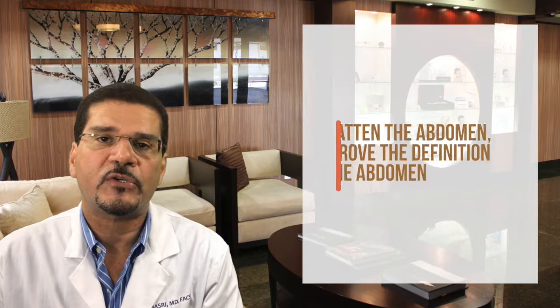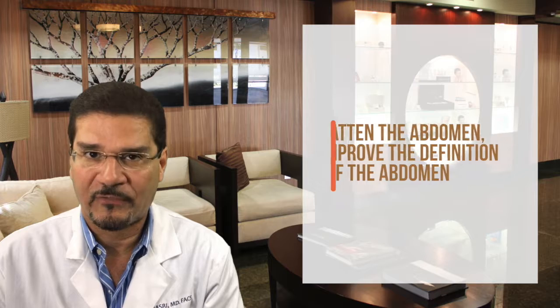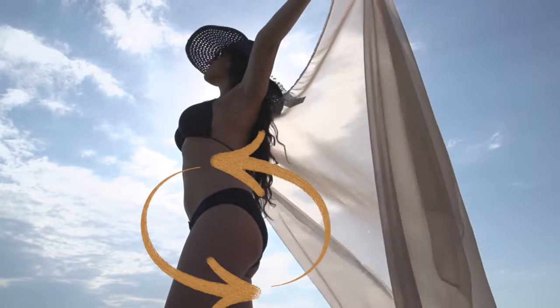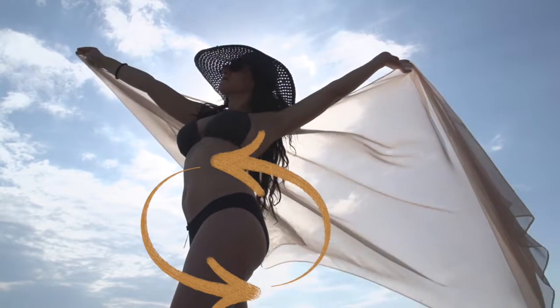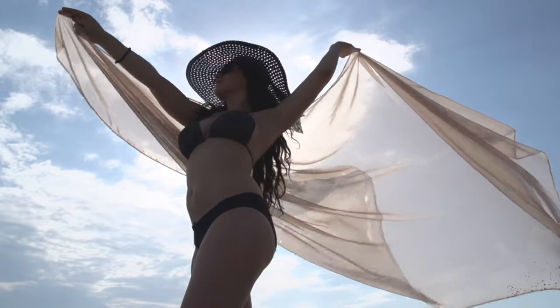The goals of the surgery are to flatten the abdomen and improve the definition of the abdomen. In some cases, it highlights the six-pack abs that everyone's looking for. It lifts and restores the shape of the buttocks and the lateral thighs, eliminating problem areas such as cellulite and stretch marks from these areas.